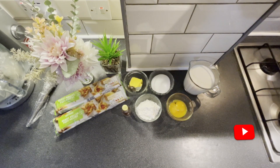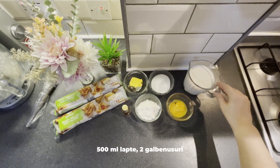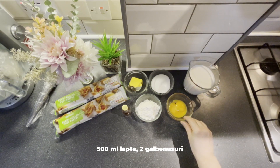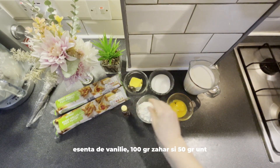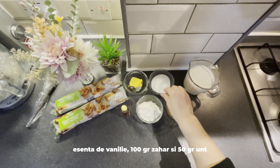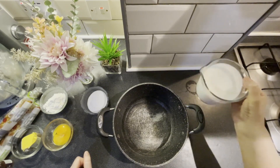Avem nevoie de următoarele ingrediente: 2 pachete de foietaj, 500 ml lapte, 2 gălbenușuri, 50 grame amidon, esențe de vanilie, 100 grame zahăr și 50 grame unt. Ne vom ocupa de crema de vanilie.